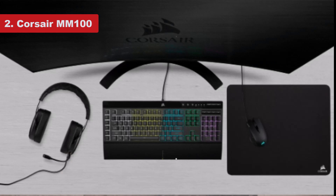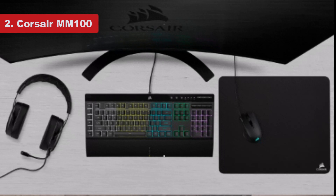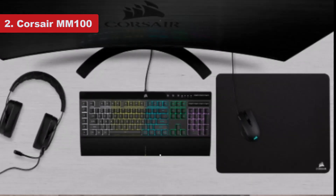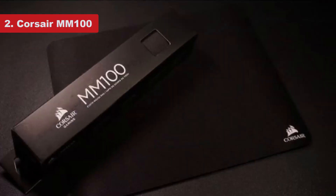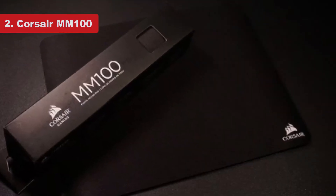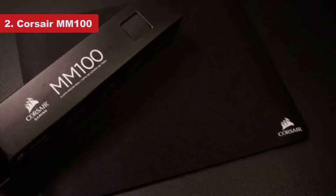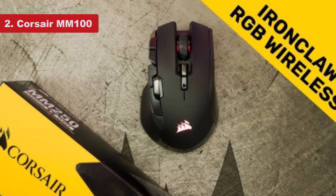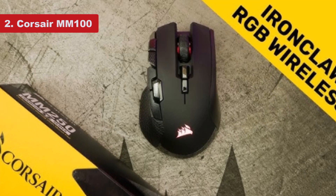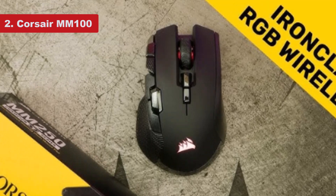The MM100 is your regular, modern mouse pad style for gaming. It's not too small, not too big — just right for generally big mouse movements. If you really want to crank down your DPI and go for full elbow-length swings of your mouse, you will probably want something bigger that takes up the entire desk. Otherwise, for most gamers, this is a great pick if you only want to spend a little on a mouse pad, which is totally understandable.